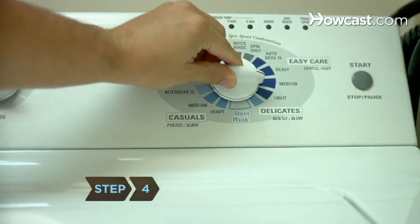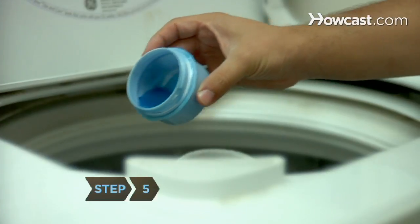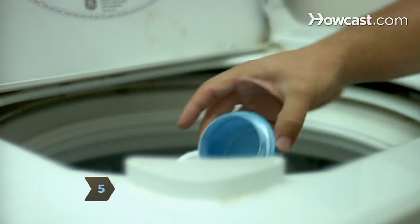Step 4. Wash the shirts using a delicate or hand-wash setting with lukewarm water. Step 5. Use hypoallergenic detergent without dyes or scents.